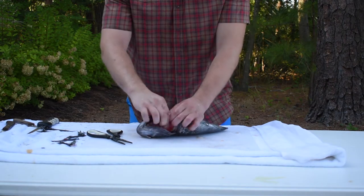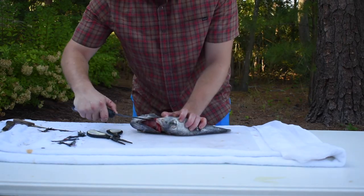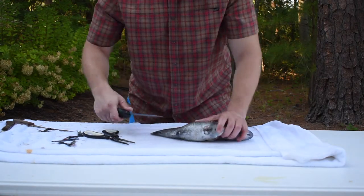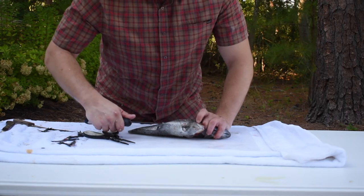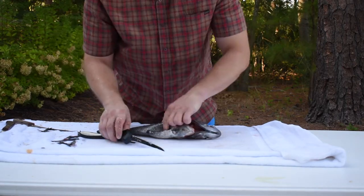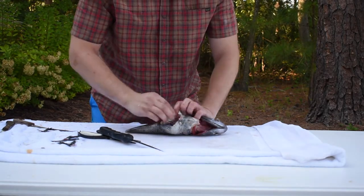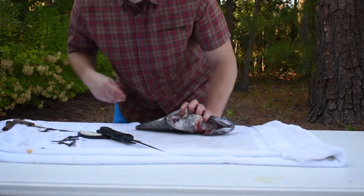I'm going to open up the gut cavity here. Insert my knife right there — or you can insert it back here by the anal fin — and just kind of go up through to where you find this hard sternum, the ribcage. Open that up and we're going to gut the fish, remove its entrails.